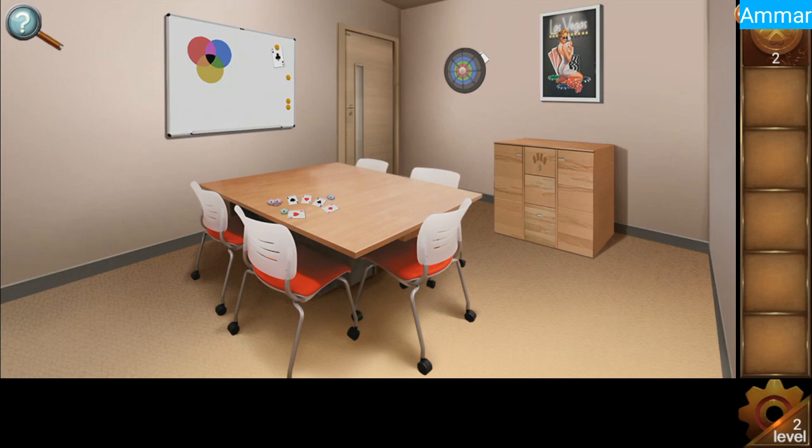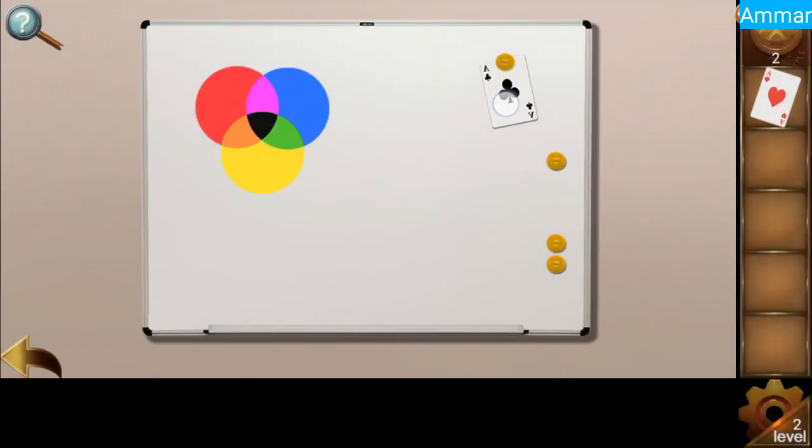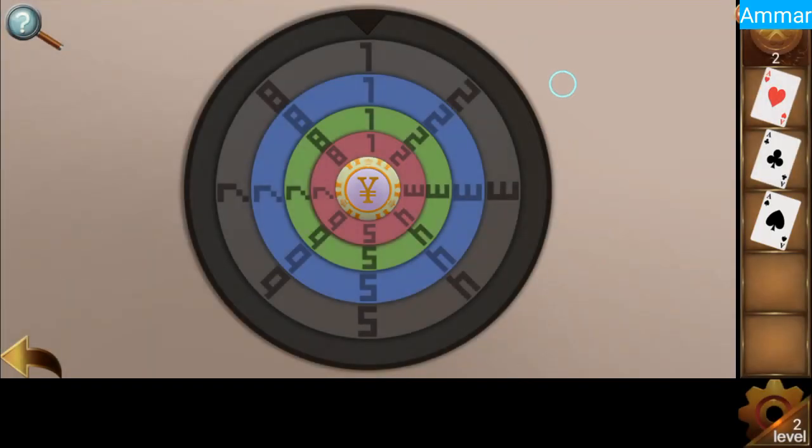Start level two. First, collect the A cards — the second one and the third one is here.